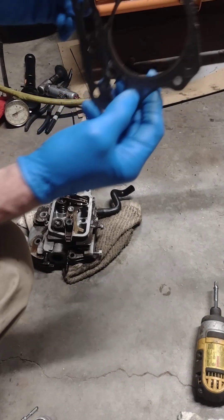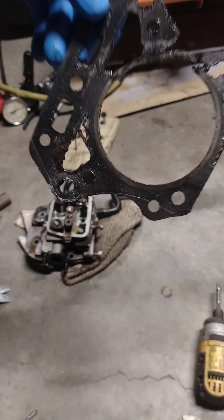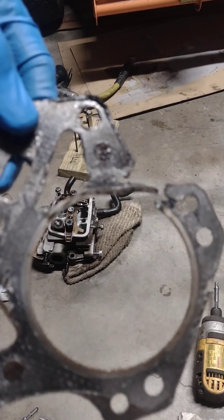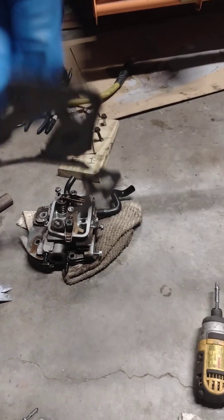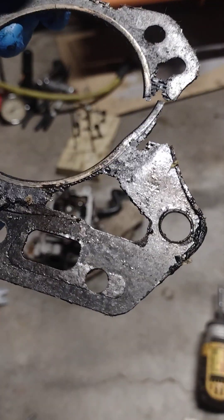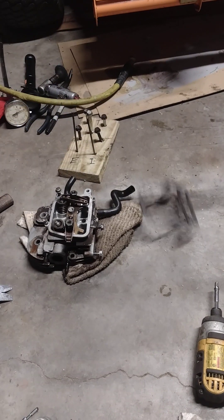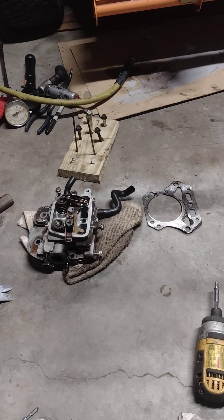Sure enough it's a head gasket — look at this. Does that look to you like something that just happened? Not to me. That looks like it was installed incorrectly, and that's becoming a real problem with these Kawasaki's. I've had a lot of failures on them over the last five or six years.